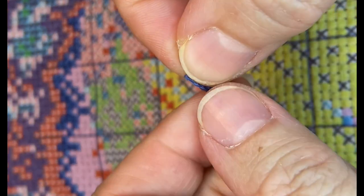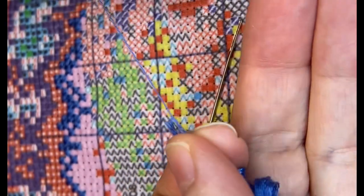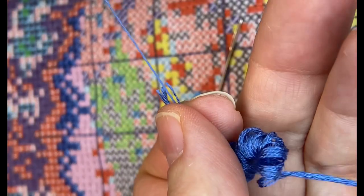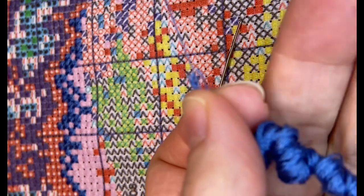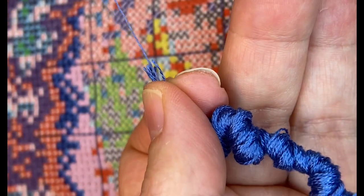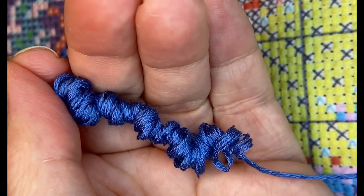Hi everyone, welcome back to my channel. This is Liliana. I am stitching again on my stamped cross stitch project, the owl, and I am still using the blue, number 978 cobalt blue.